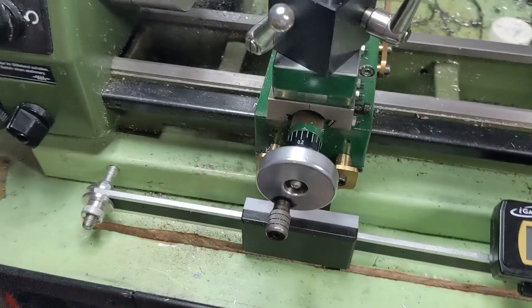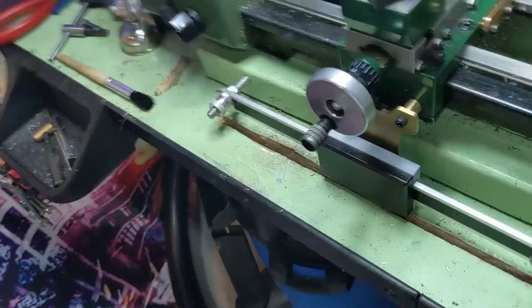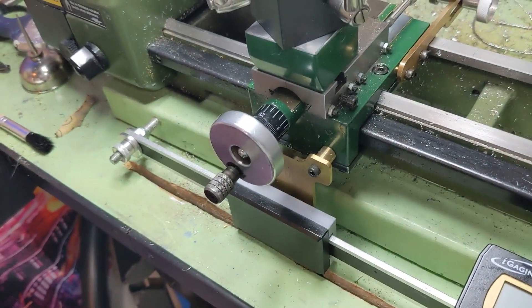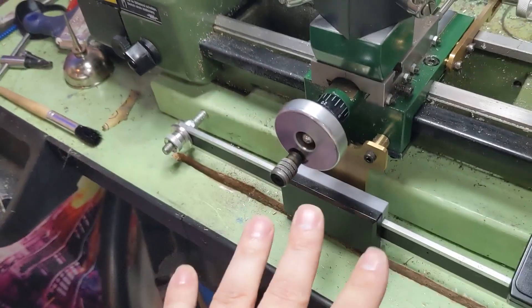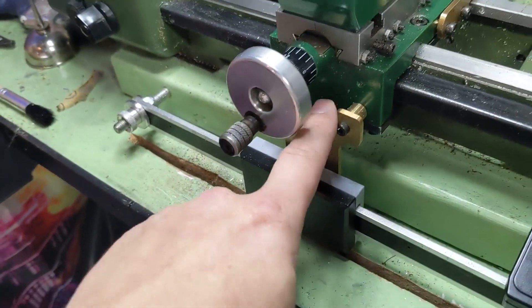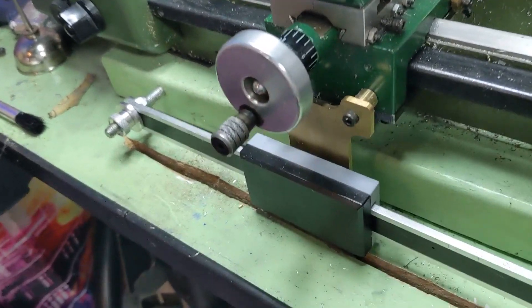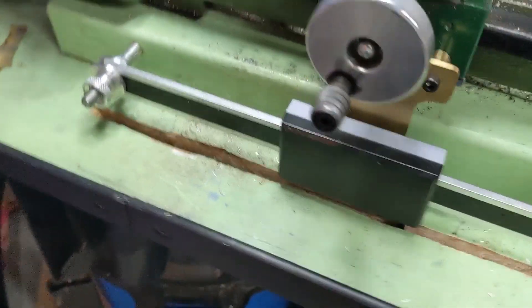In the previous video we had drilled and tapped some holes all around the carriage for different mounting points — and this z-axis scale was in mind at the time. So I started by attaching the scales to the carriage with some brass bracketry that mounted through those holes.